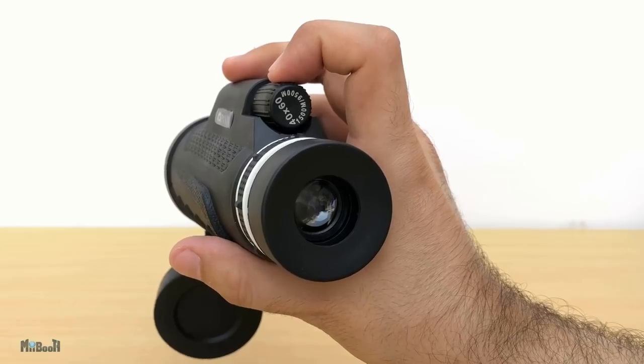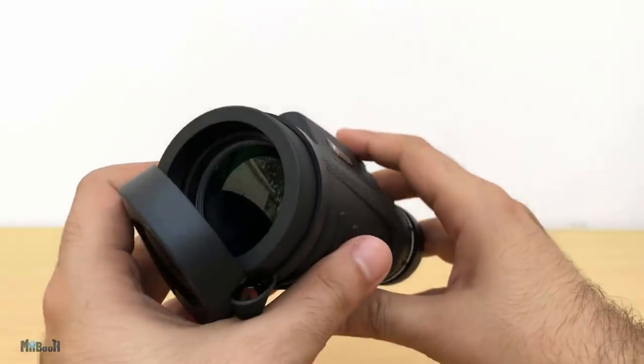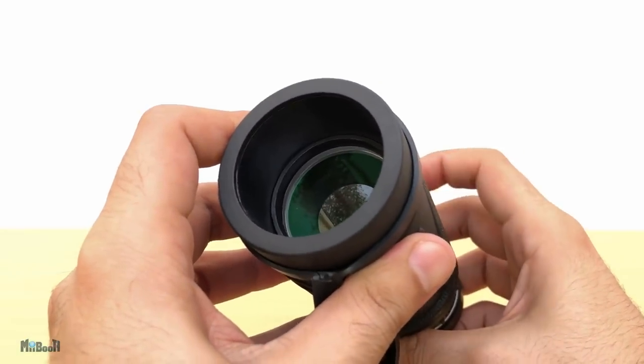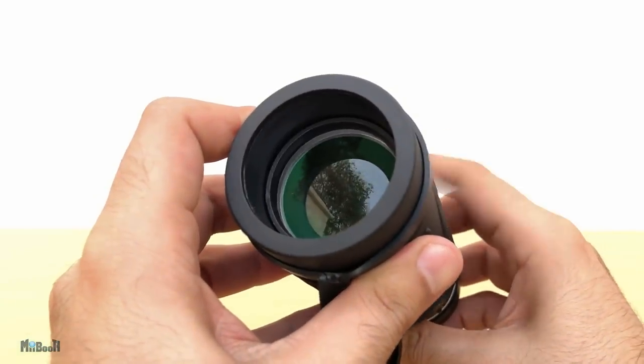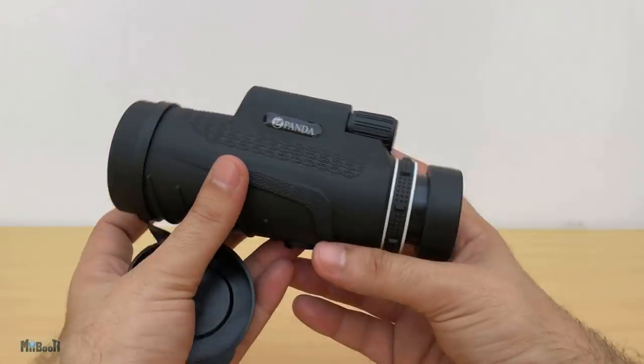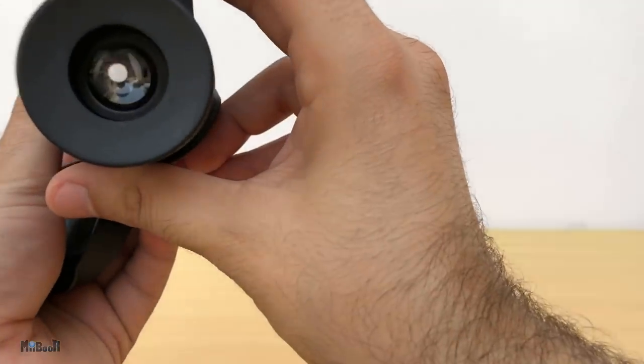You can simply place a finger on it and easily turn the knob to adjust the focus. From the front you can see it makes the lens go in and out, and you can also notice the lens have a green anti-reflection coating which should be helpful. Personally I think using it directly without the phone is great, but until we reach the time when we can record and store videos with our eyes, let's switch to the phone.